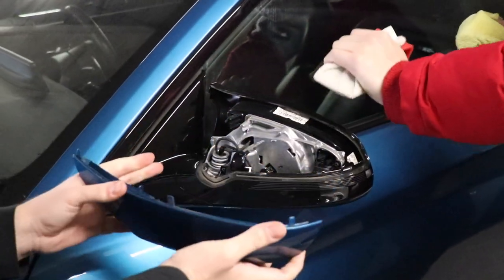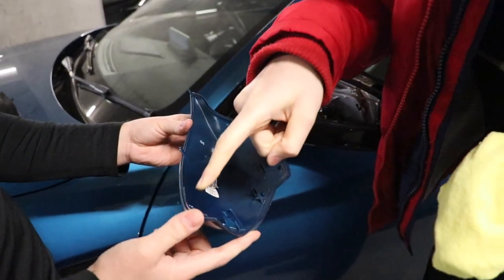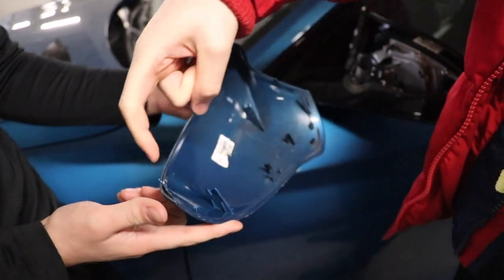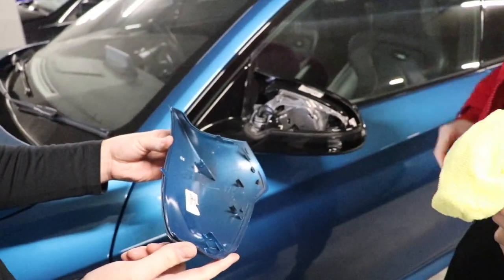They come off more at an angle — I was probably going too high. There are basically three clips at the top of the mirror cap, and with the hammer and the squeegee you're just trying to knock these out from the top.